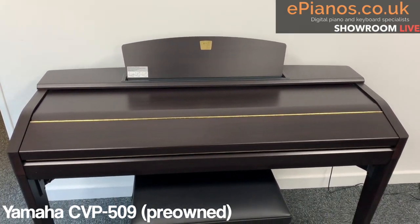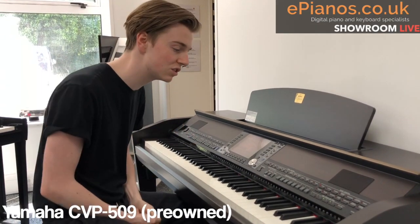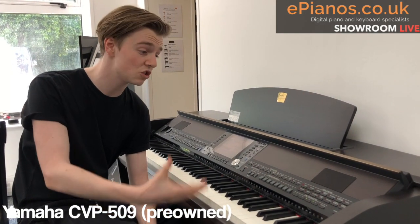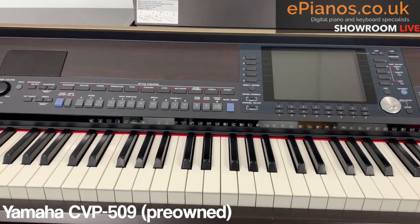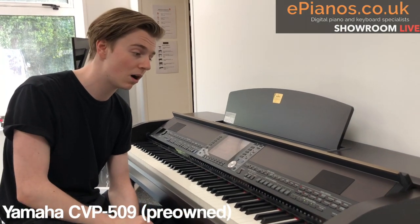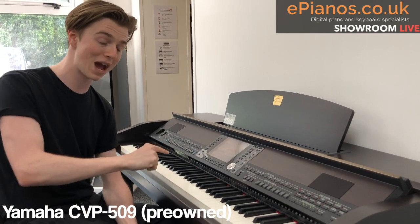There are loads of voices on the CVP. The thing about the CVP series is they do so much. The V in CVP stands for versatile, and it is just that. There are rhythms, there are voices, lots of bells and whistles. I know some traditional players think they don't want that, but I think it can actually enhance your playing, and I'm going to show you how now.